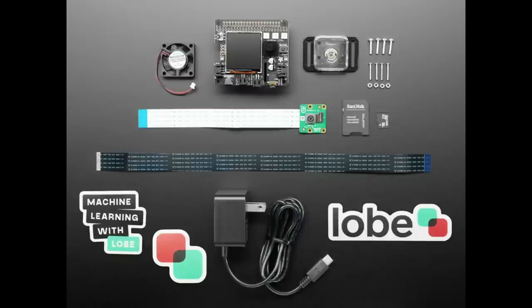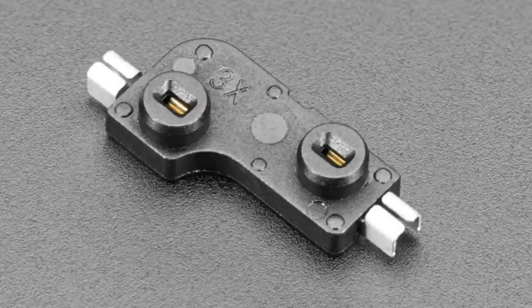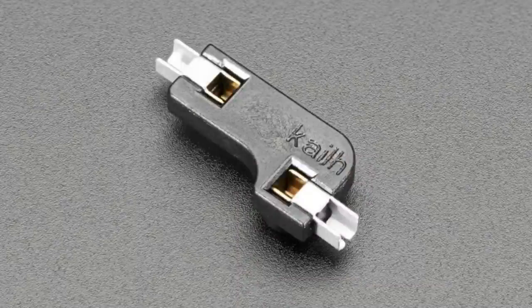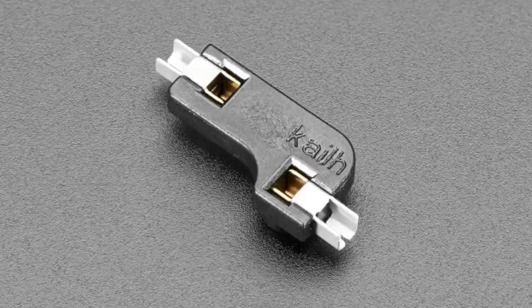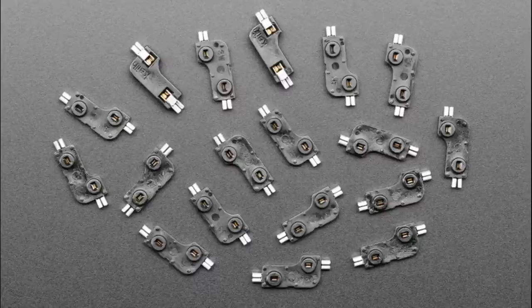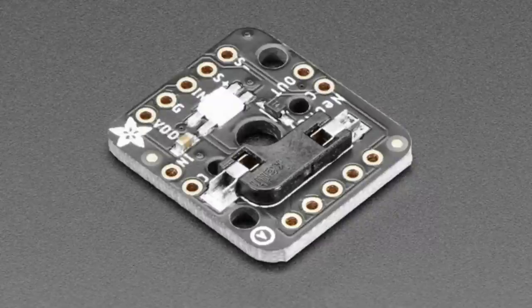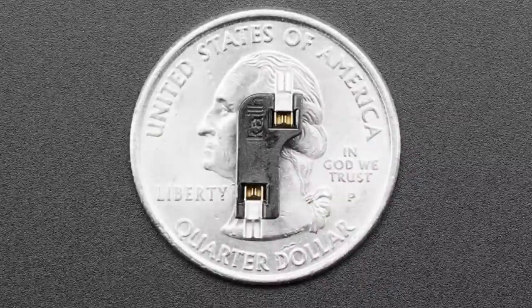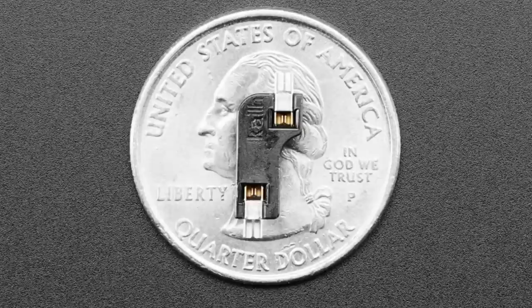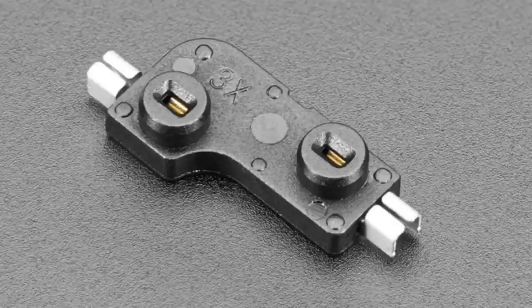Next up: Kailh sockets. These are used for MX mechanical key switches and it means you don't have to solder in the mechanical key anymore. Folks who've done mechanical keyboards remember you used to have to solder them in. Kailh came up with these sockets — you can see them on the back of our NeoKey breakouts. The pads are really large and easy to solder, and the other side has two holes so you can just plug in a mechanical key switch without soldering.